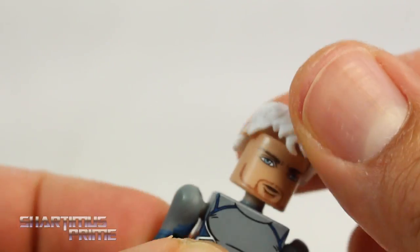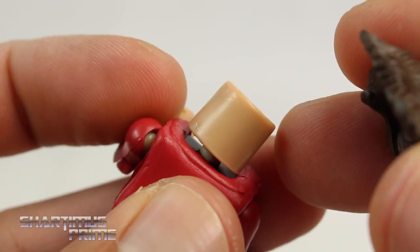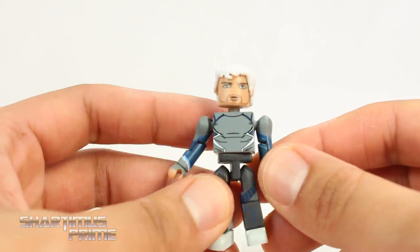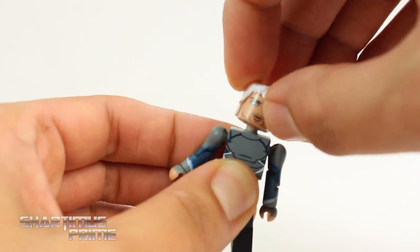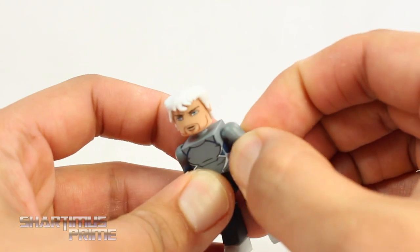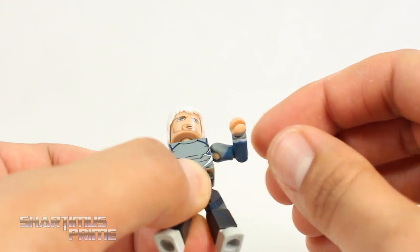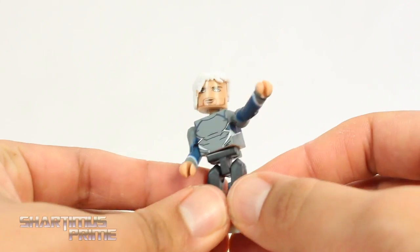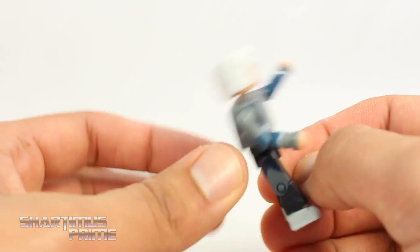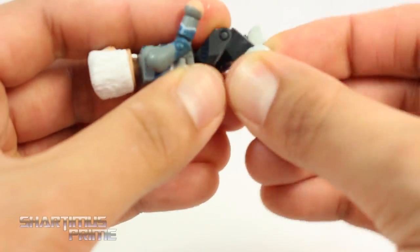There's no alternate face on the other side, so it's just the one facial expression — same thing with all the other ones. The Scarlet Witch doesn't have anything on the back either. The articulation on all four figures is about the same. On Quicksilver: head is on a ball joint so you can look up and down, get some pivot and side to side. Shoulders can twist almost like a bicep swivel, you get rotation forward and can move them outward. Bends at the elbow 90 degrees, swivel at the wrist, waist swivel, legs move outward and can rotate almost like a thigh swivel, kick forward and back, knee bend at 90 degrees, and a swivel at the ankle.